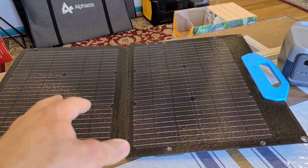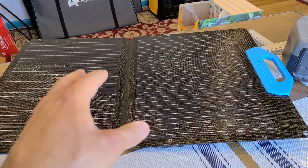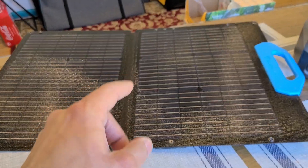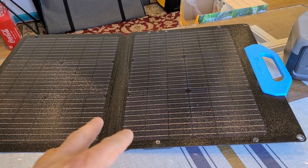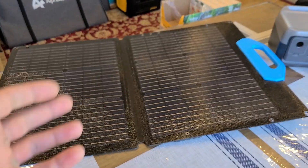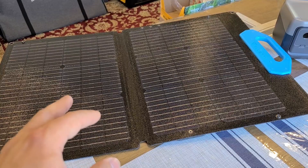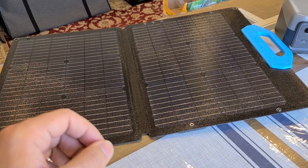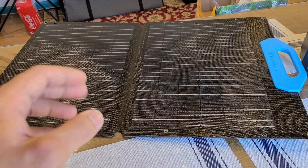A few final things: this unit is splash-proof, so the panels can withstand rain, but don't submerge them in water. It weighs 7.5 pounds, so it's really lightweight. I'd love to see 200–300 watts of solar output in this small form factor someday — that would be incredible. I'll have a link to the PV68 solar panel in the description below, along with a link to the review article at ChargingHarbor.com.